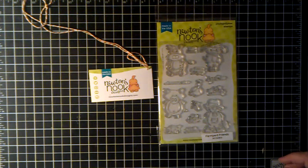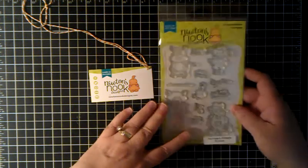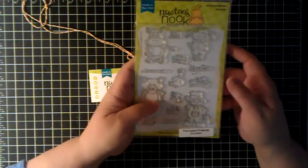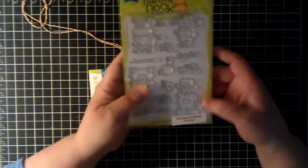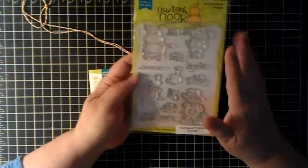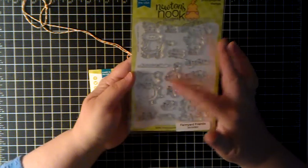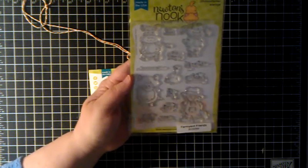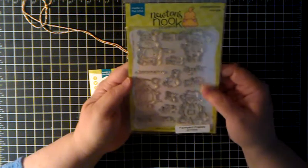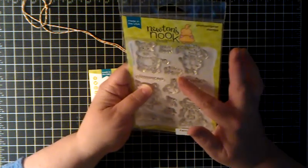Hi everybody, this is Melissa with Dolly Pop Productions. I wanted to show you real quick. I got this stamp set from Newton's Nook Designs and it's one of my favorites that they have. It's a polymer stamp and it's called Farmyard Friends and it's really cute. It's got the cow and the sheep and a chicken, a pig, a farmer and all sorts of really cute sayings — it's just adorable.